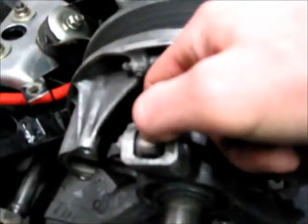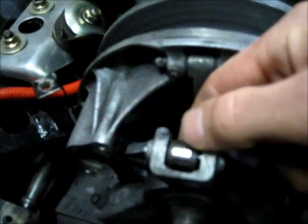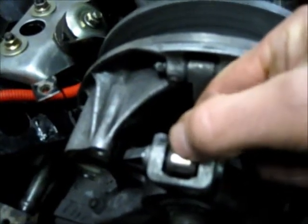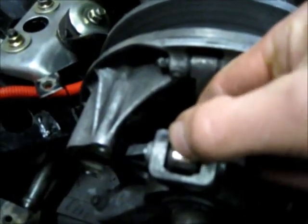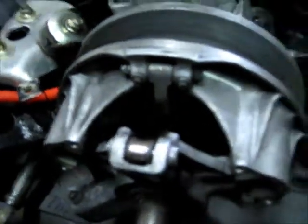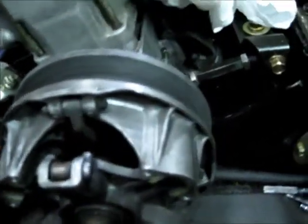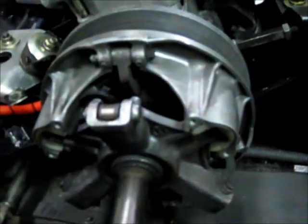Now this clutch has a bad roller bushing — it's got a lot of movement there. When those are bad, not only does it not shift smoothly, but you don't get even belt pressure. So you get a lot of slippage and a lot of wear being transferred to other parts of the clutch.